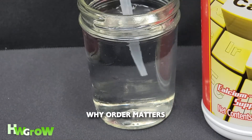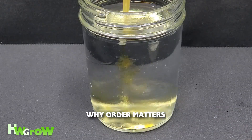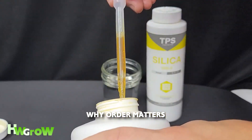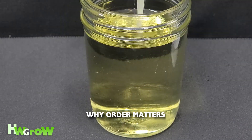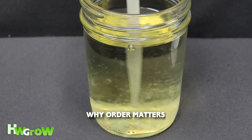Here's Silica mixed into water, followed by CalMag — nice and clear, right? Now here's CalMag mixed into water first, followed by Silica. Ugh, what the f*** is that?